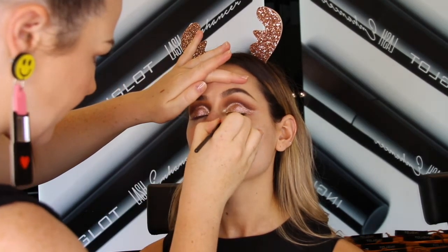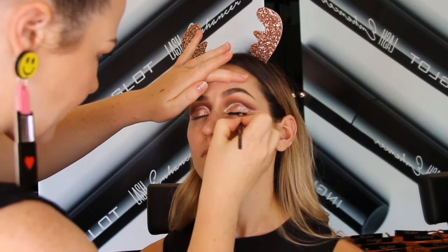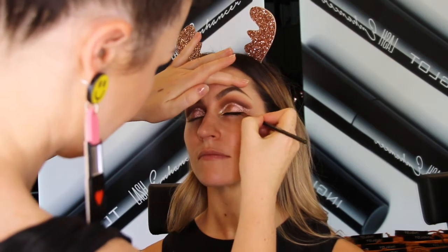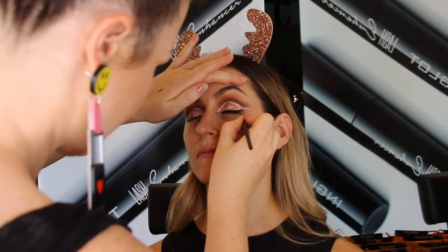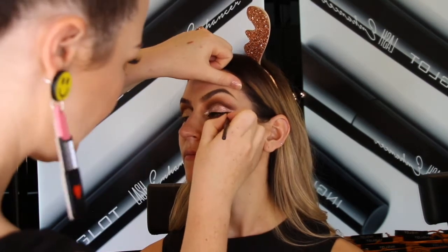Now I'm going to go in with some winged eyeliner. I'm using the 77 gel eyeliner, which is a cult classic from Inglot, with the 31T synthetic angle brush. I'm just going to sharpen that crease with the really dark warm brown eyeshadow 299 with my angle brush.